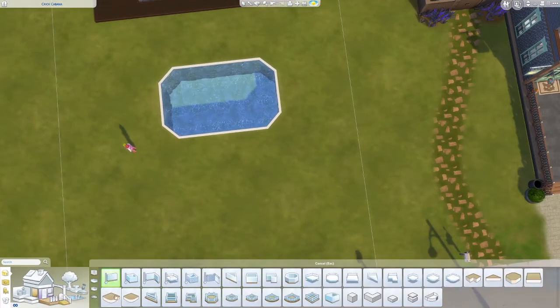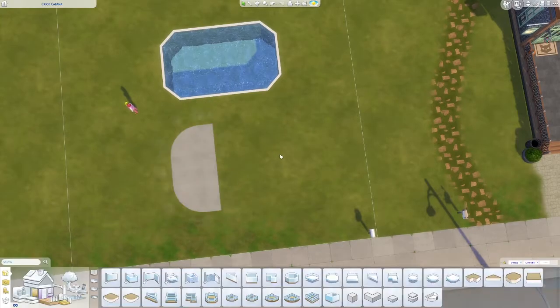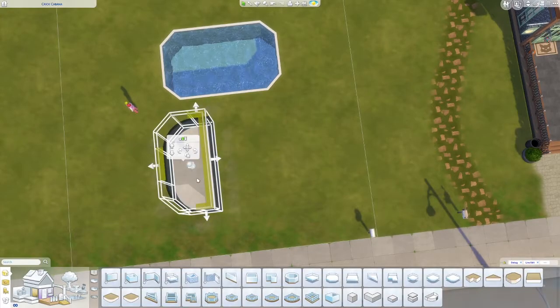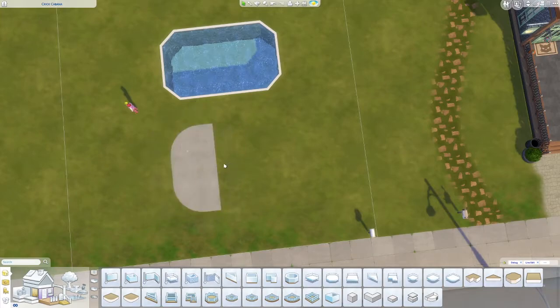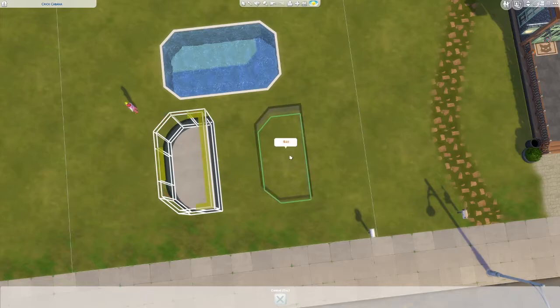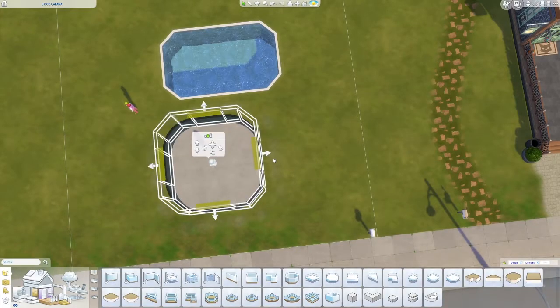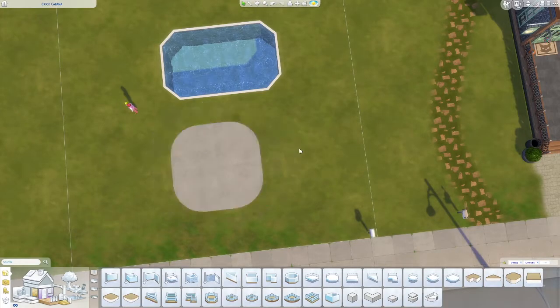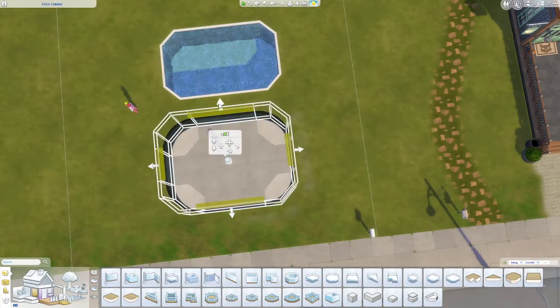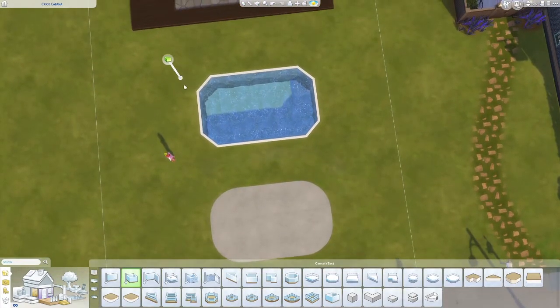The next step is to put down this flat round — I call this a foundation. So we'll put that down, duplicate it, and make a second one so now we have a half circle, kind of a rounded square. Duplicate that again, turn it around, stick it back down. Then you want to extend it out and make it the same length as your pool, and change the width to match your pool as well.